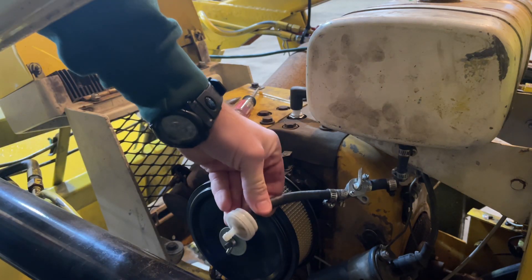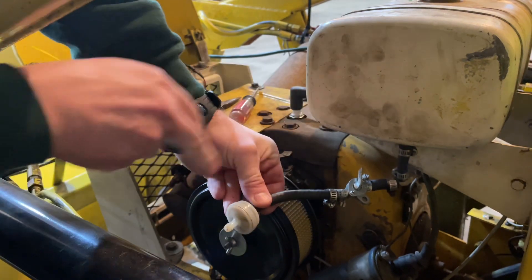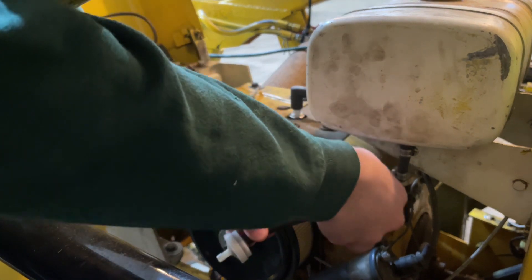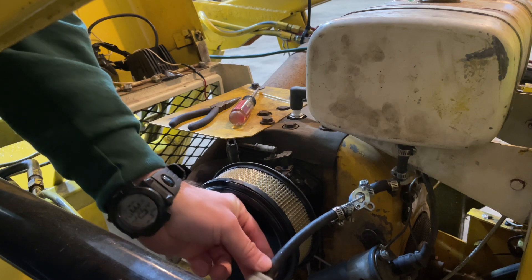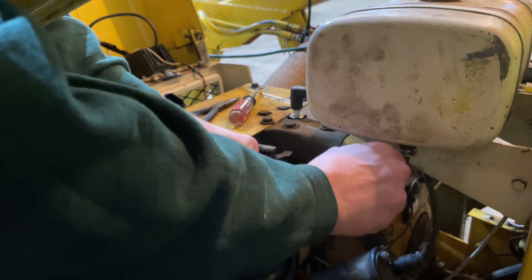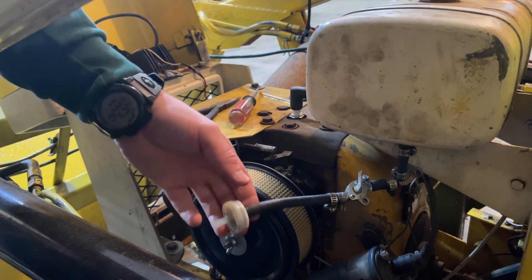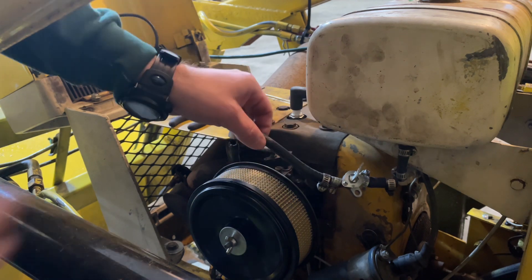We got our fuel filter off, and when we turn on our fuel line it should just pour out of there — and it is. So the bad news is that tells me there's something wrong with the carburetor.